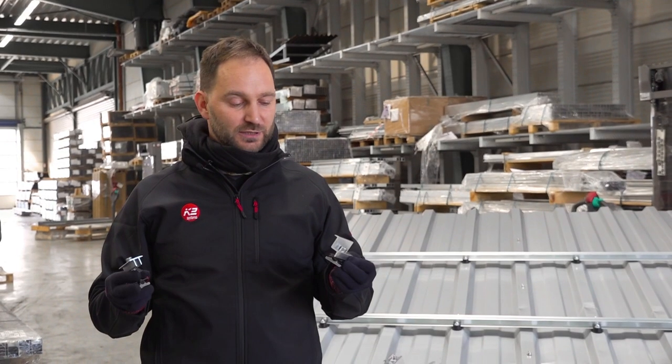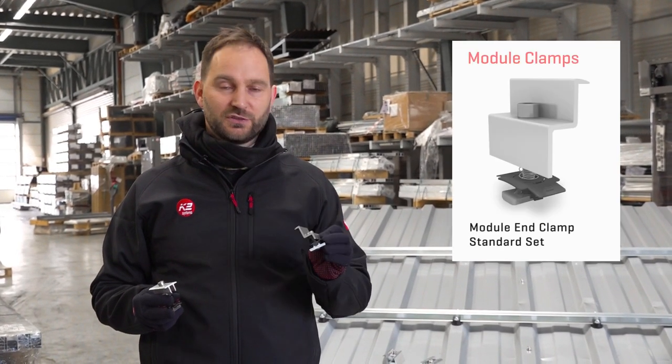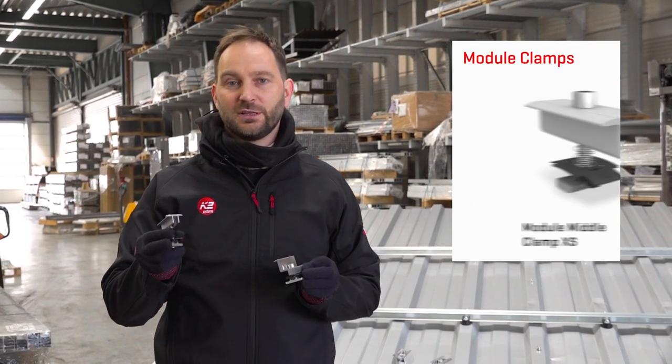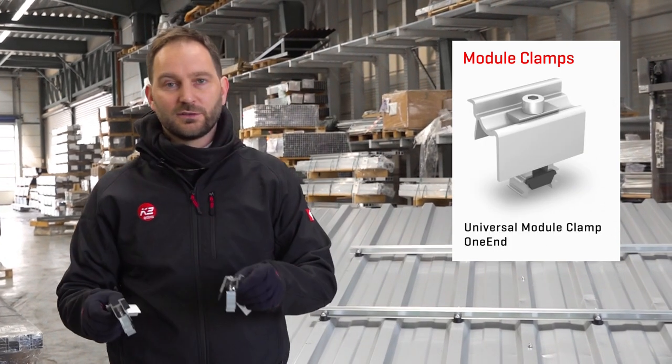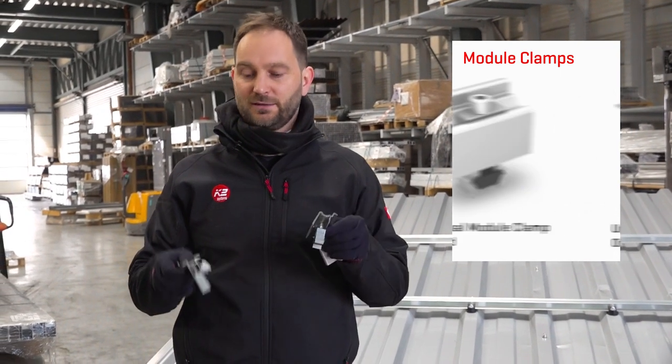With the speed rail system we can fix our modules with the standard end or XS middle clamp, and of course with our universal clamps — one end and one mid.